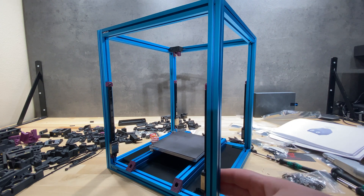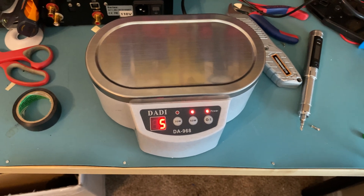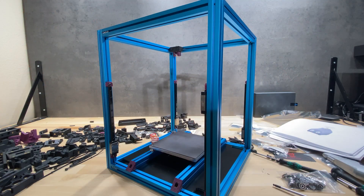As you can see, the frame is assembled. I've also mounted the MGN7 rails for the Z-axis. I had to clean these rails before mounting, so I used the Daddy brand ultrasonic cleaner with 99% isopropyl alcohol, running it at 50-watt mode for five minutes. Then I lubricated them using the recommended Mobilux EP1 — whichever the recommended one is, but I think mine is EP1 — and they slide pretty smoothly.